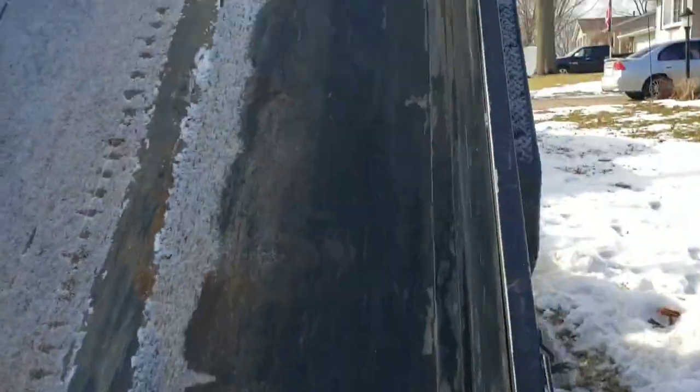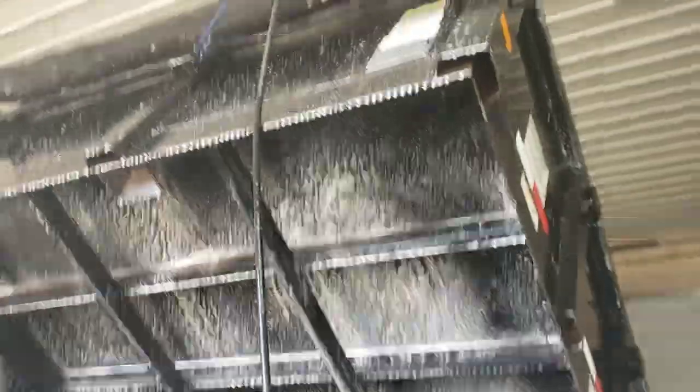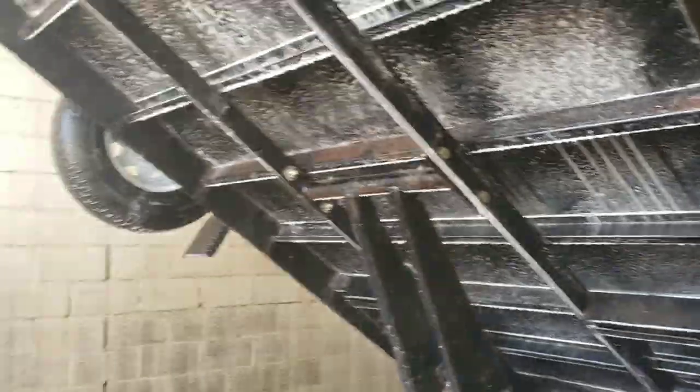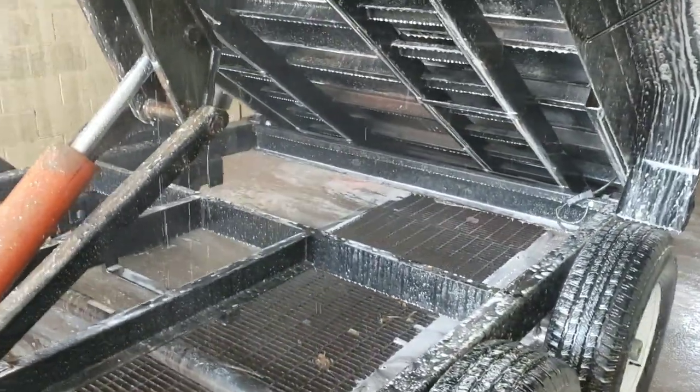Let's go take it to the car wash and wash her out. Alright, we are scrubbing the underside of the dump trailer nice and good, getting all the mud out from the fender wells. Everything's dusty — it never gets washed because it's hard to get to, but we're going to clean it.